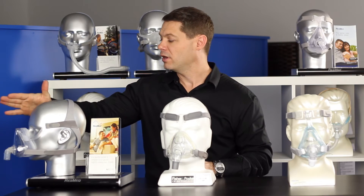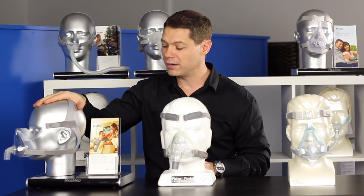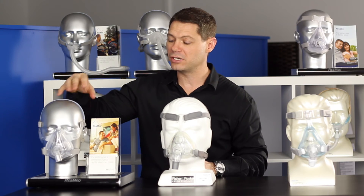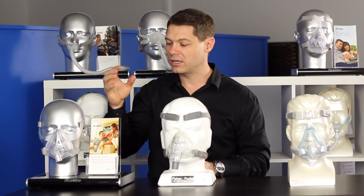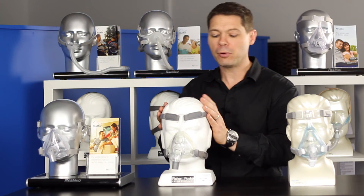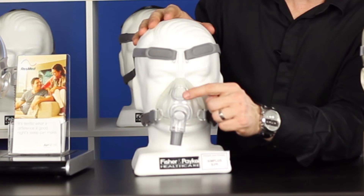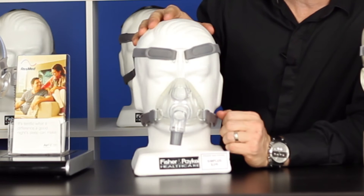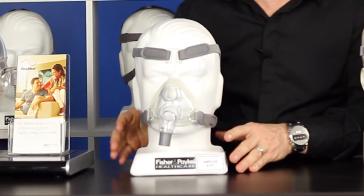So the Quattro Air and the F10 mask are a great mask by ResMed. The cushion is very light and they've come a long way with their full face masks. Fisher and Paykel have a mask called the Simplus. It still has the exit valve which streams air over the person lying next to you, so a bit stronger exit air on this one than on the ResMed.